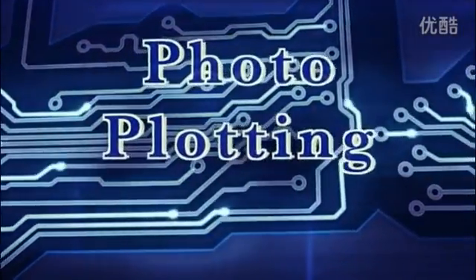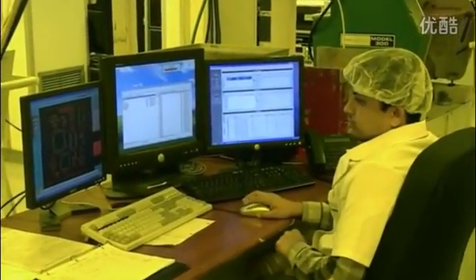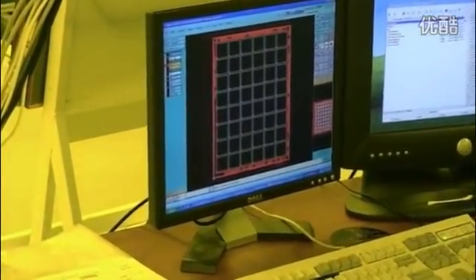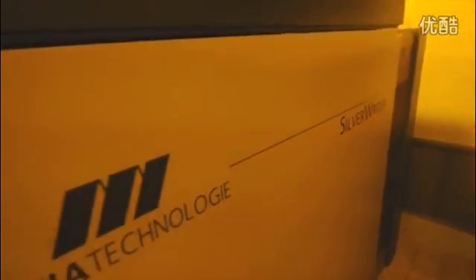We use laser photo plotters in a temperature and humidity controlled darkroom to make the films we will later use in imaging the PCBs. The photo plotter takes the board data and converts it into a pixel image. A laser writes this onto the film, and the exposed film is automatically developed and unloaded for the operator.